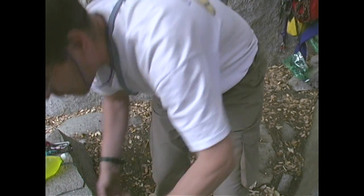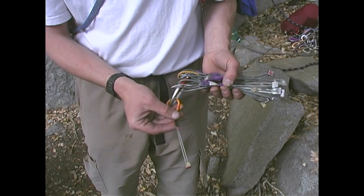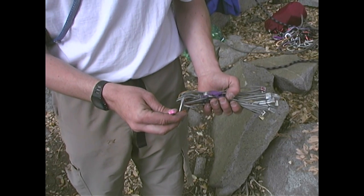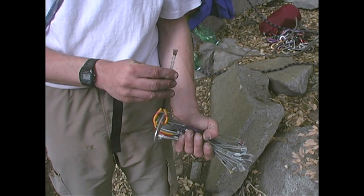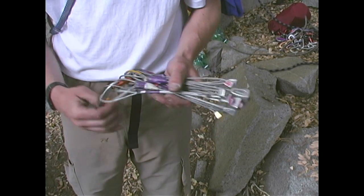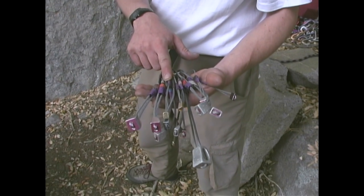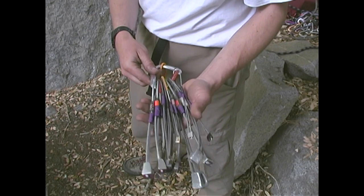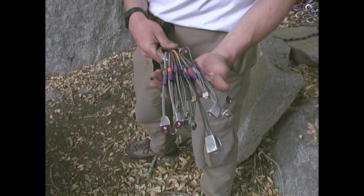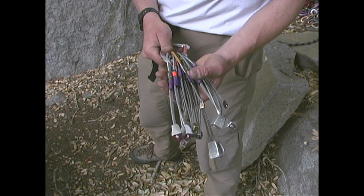I've got to show you my other new acquisitions: beautiful HB offset brass nuts. You can see that the profile is offset — that's what they call them. These just fit perfectly into little piton scars, very sweet. You'll notice I have purple tape on my wires — this is for the concept of redundancy. Redundancy is very important when you're climbing a wall, especially when you're alone, because you want to make sure you don't drop all of everything you have.